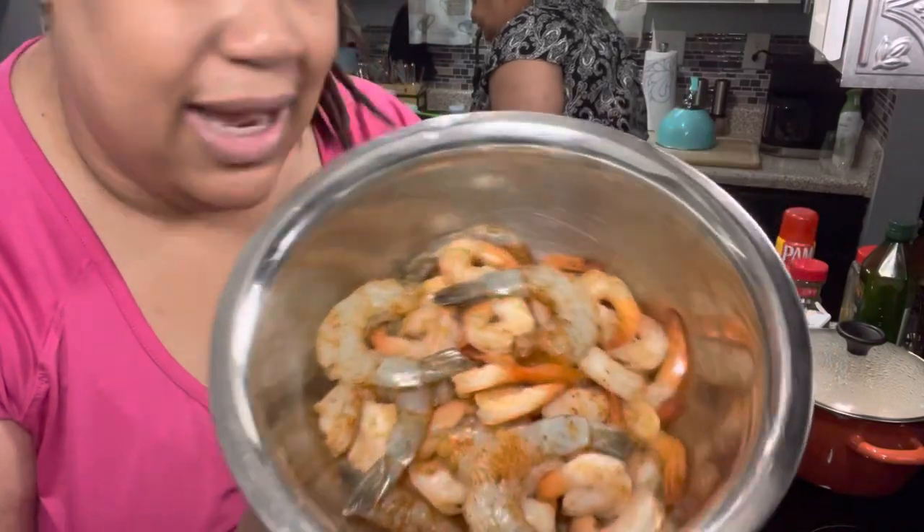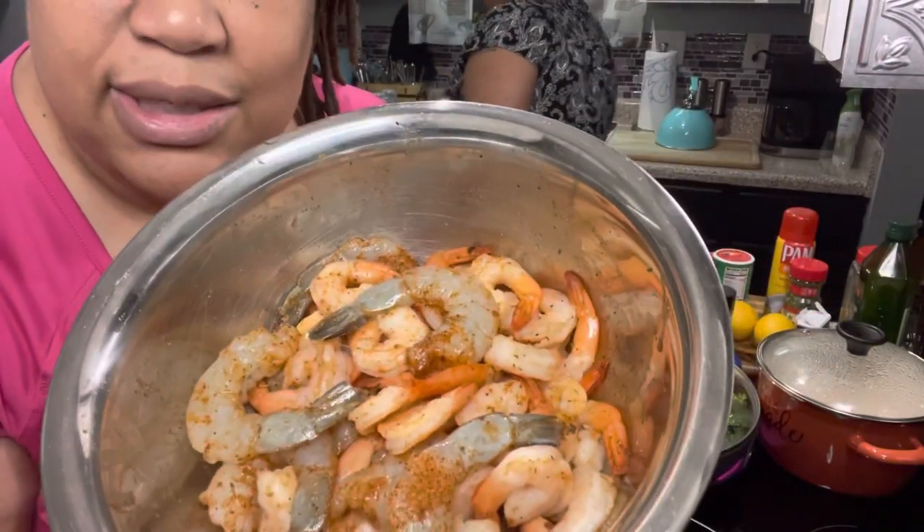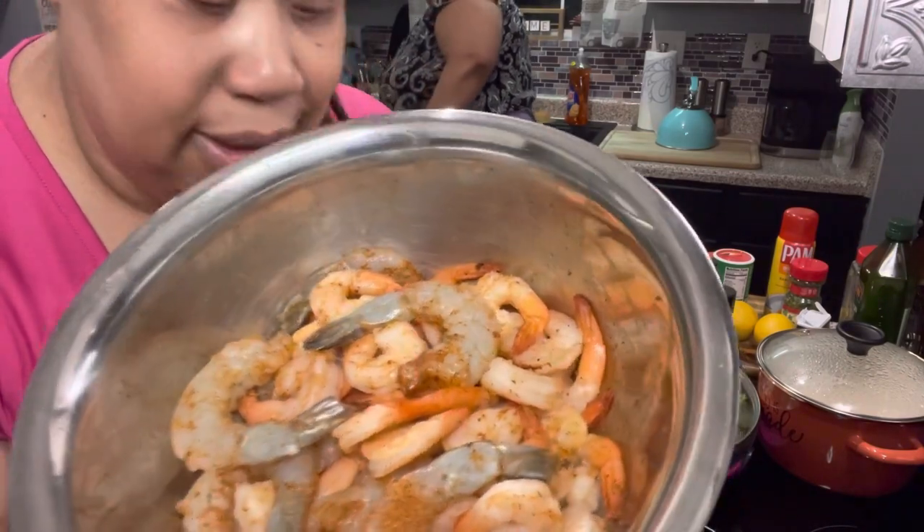I got the shrimp all seasoned. I just used the seasoning that I had left over from the fish. I'm going to sauté this on top of the stove and add some garlic and butter. And that's it.